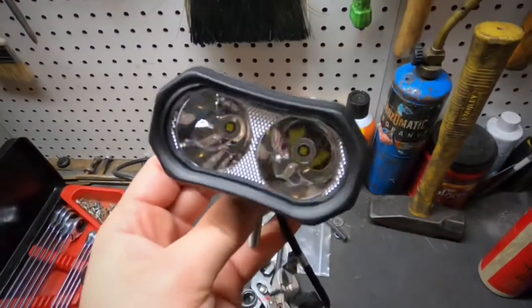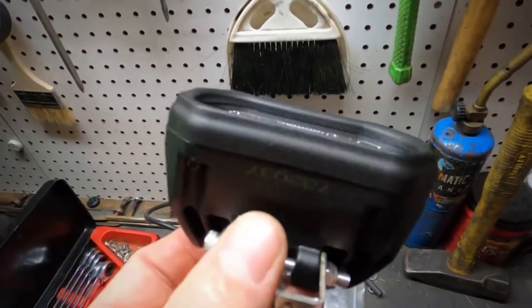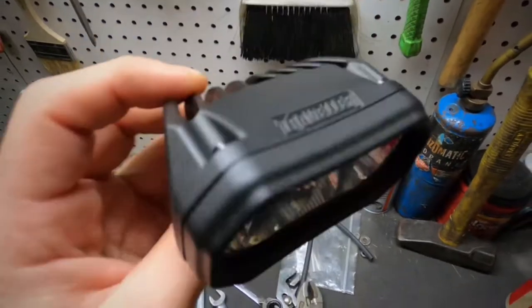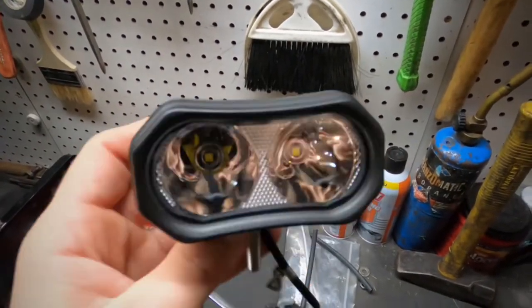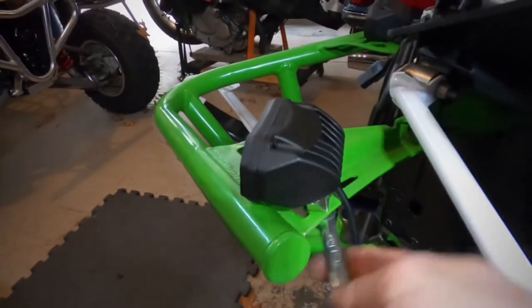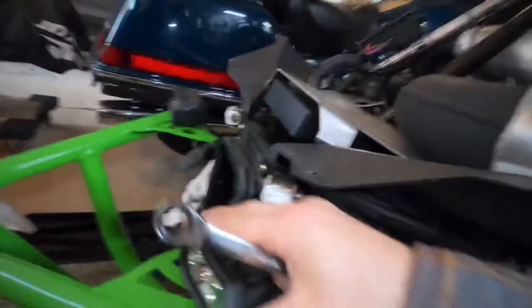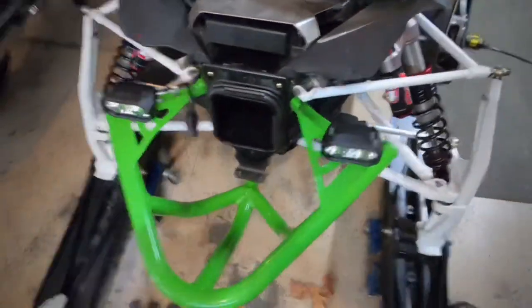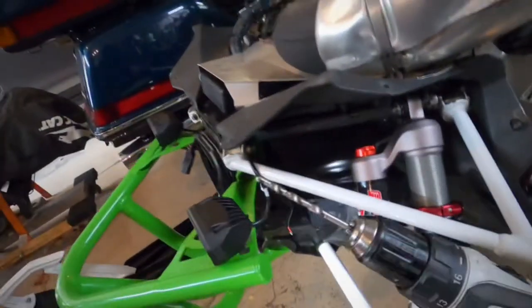I purchased these at a Tractor Supply — they were about $40. It seemed like a really nice light; comes with the bracket, the bolt, and all the hardware. We'll see how they look — I haven't even turned them on yet. Get that light mounted wherever you want it. In my case I'm going to have them just like that.